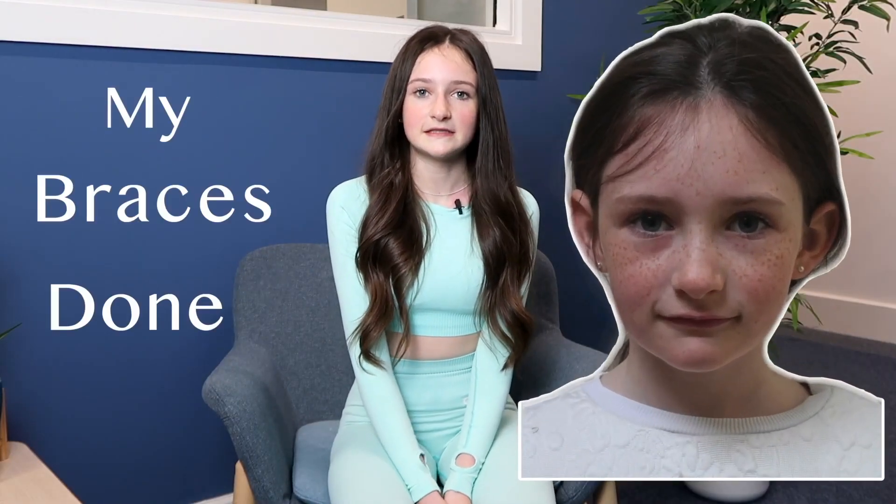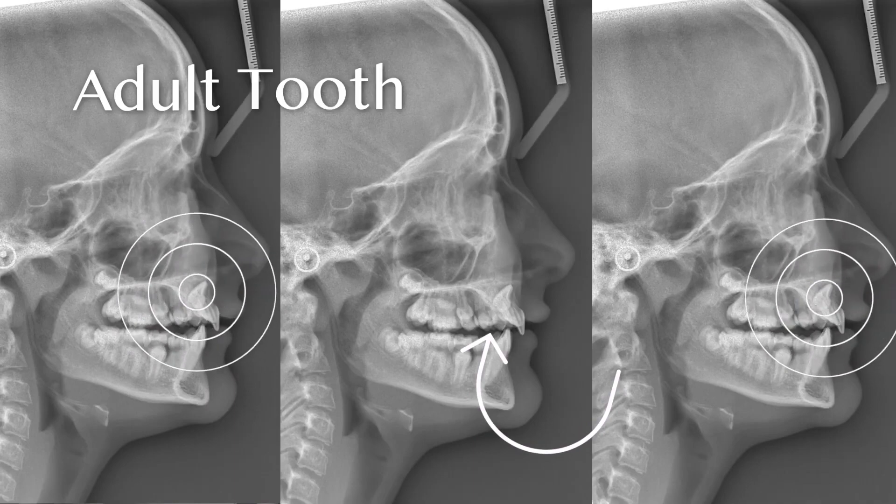When I was younger, I used to be self-conscious about my smile, but now that I have my braces done and my smile has changed, I'm smiling constantly. I came here because my teeth were crooked.